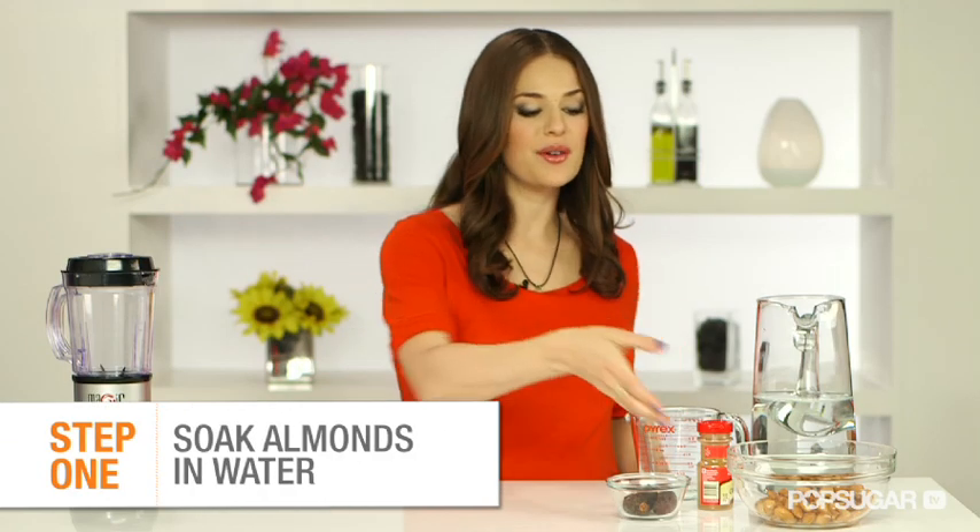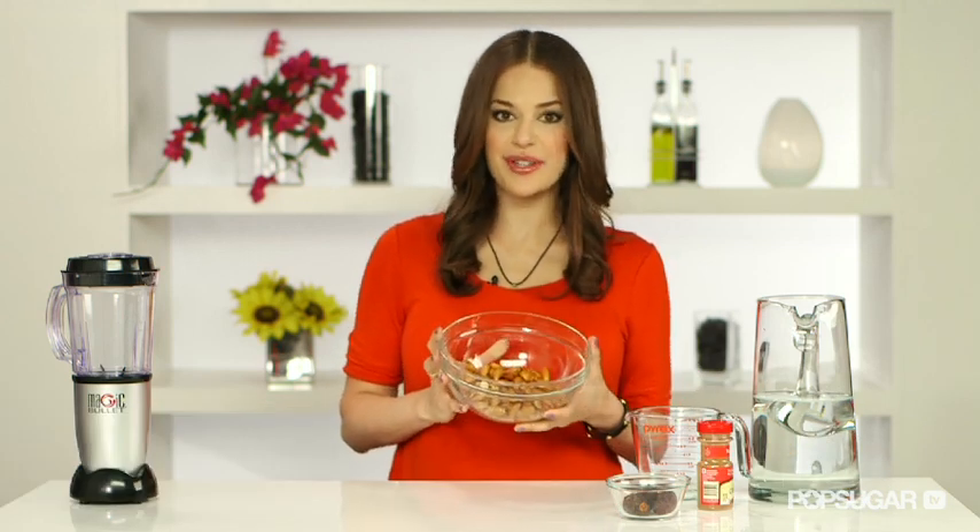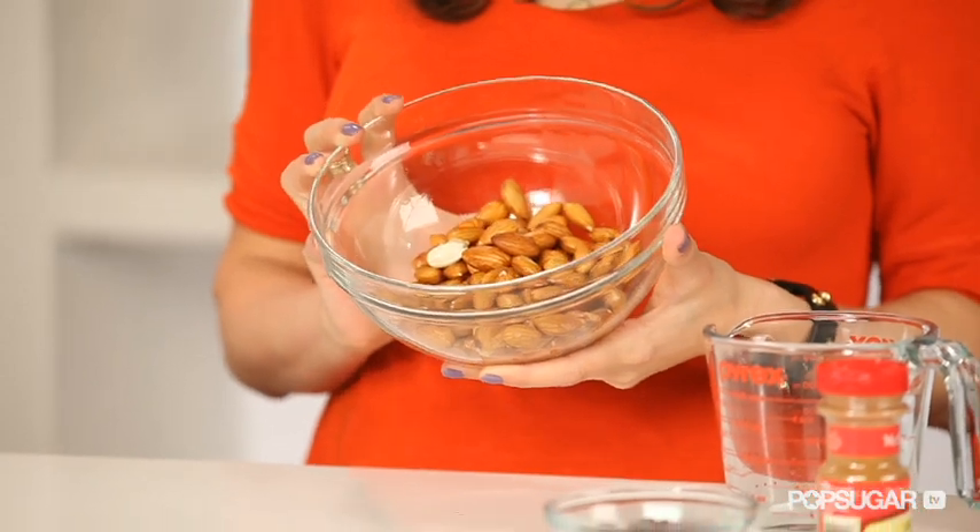To start, you'll want to soak the almonds for at least four hours, or better yet, overnight. These have been soaking overnight — you can see they're nice and plump. They really do expand.